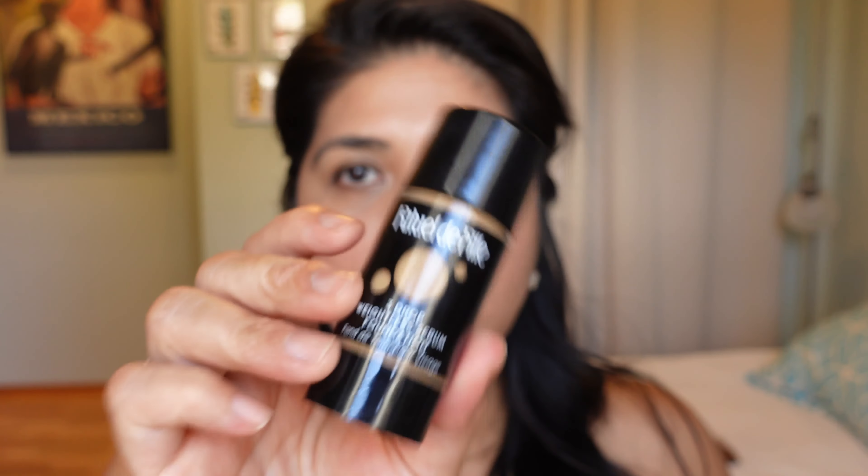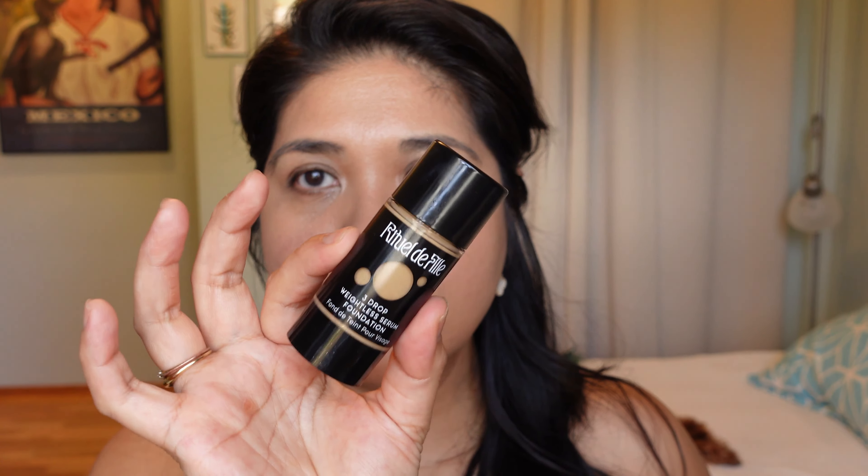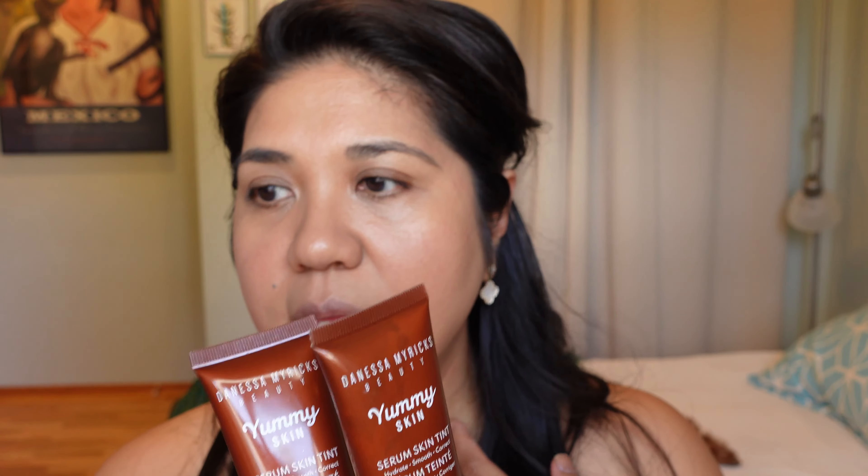The Serrat is supposed to be a dewdrop foundation so there's a light glow to it — it almost feels like skincare but with a little more oil. The Danessa Myricks and Ritual Delfil are very, very glowy, and for someone with really oily skin like me it can look almost too oily at the end of the day. The Ritual Delfil is a wonderful product for dry skin but it's just not for me — I'm actually decluttering it.